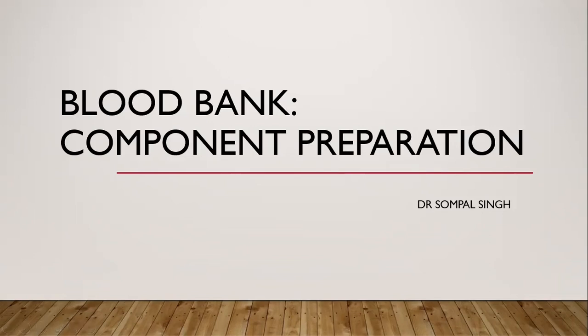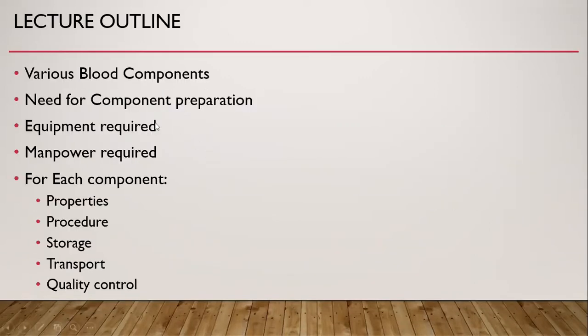Today I will talk about Blood Component Preparation. This is part of my series of lectures on Blood Banking. I will cover various blood component enumeration, need for component preparation, and equipment required for component preparation, manpower required for component preparation.